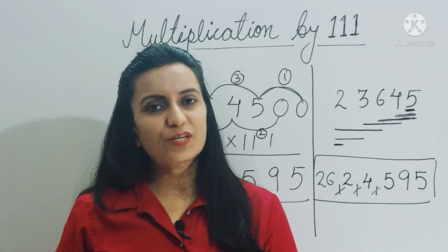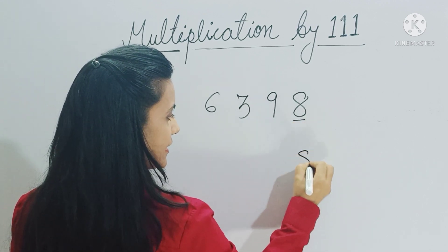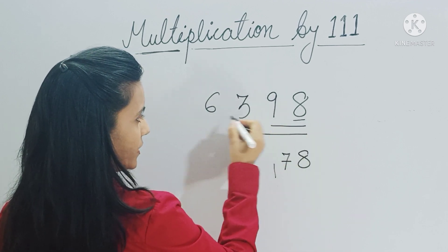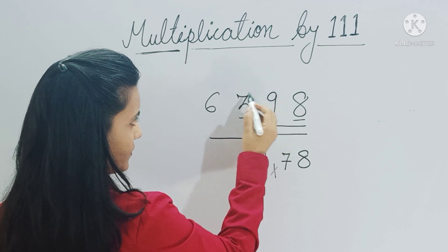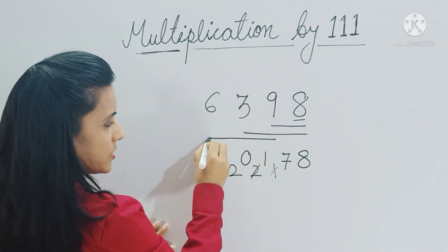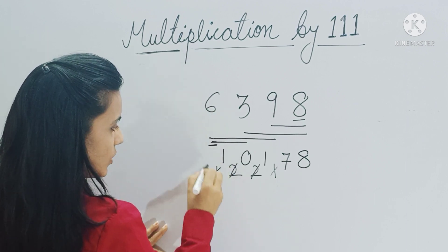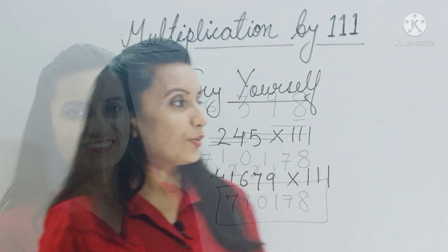Let's do one more example: multiply 6,398 by 111. First, copy eight as it is. Then take two digits: nine plus eight is 17 — write 7, carry 1. Then three digits: three plus nine is 12, plus 6 is 18 — wait, let's track carefully. Take the next three: giving 20; plus carry one is 21. Take the next three digits: nine plus three is 12, plus 6 is 18; plus carry 2 is 20. Since we've reached the last digit, reduce: six plus three is 9; plus carry 2 is 11 — write 1, carry 1. Then copy six plus carry one is 7. So the answer is 710,178.